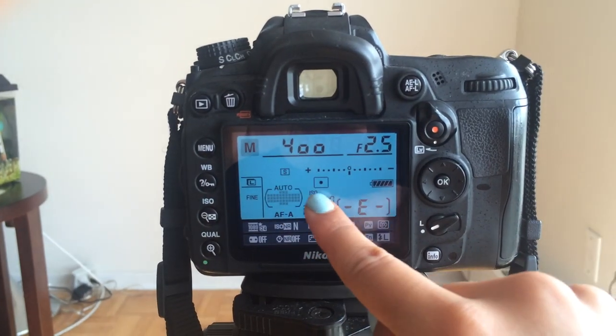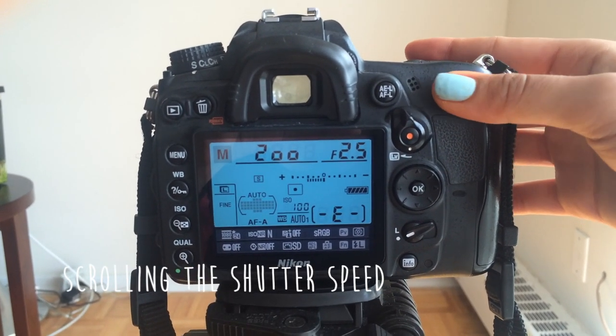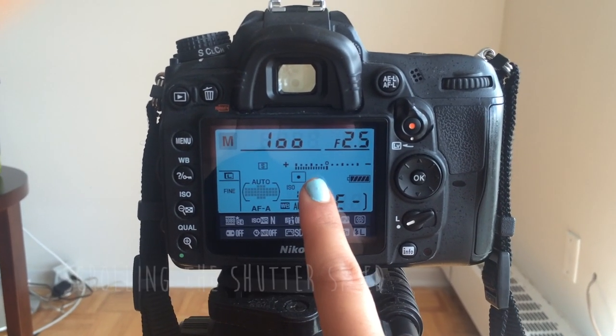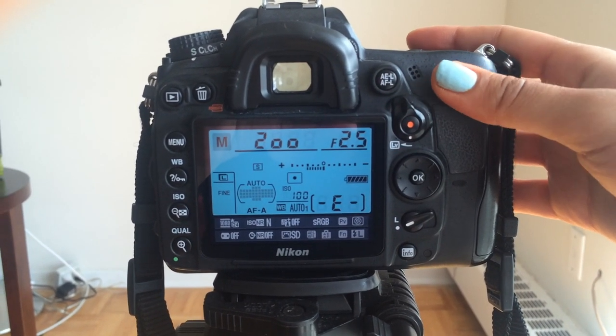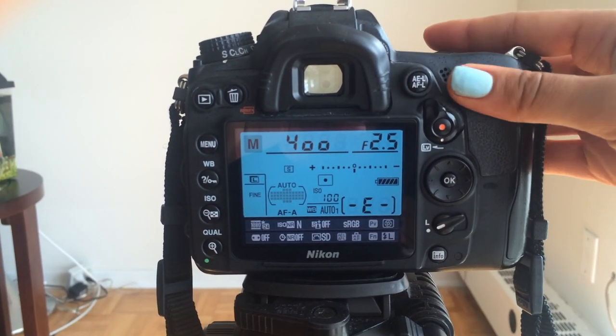The next thing is, how do you figure out when your photo is completely exposed properly? Well, there is an exposure level meter that you can see in your info setting, which I've pointed out. When the meter scrolls towards the left hand side, that means your photo is too bright — it'll tell you if it's one, two, or three stops too bright. When it's right in the middle, that lets me know that my photo is perfectly exposed, not over or underexposed.